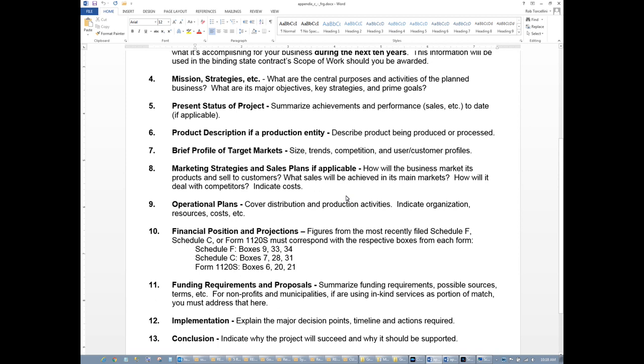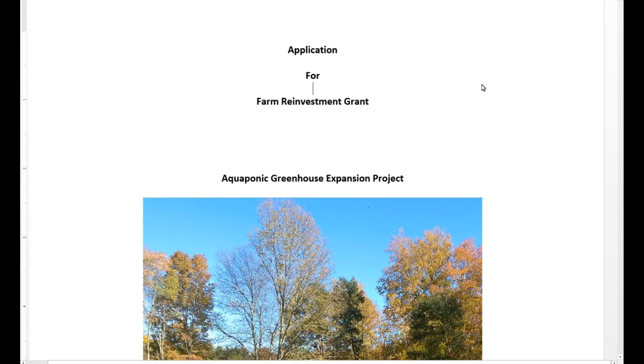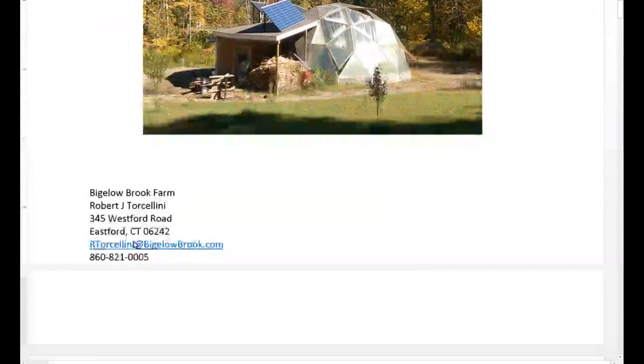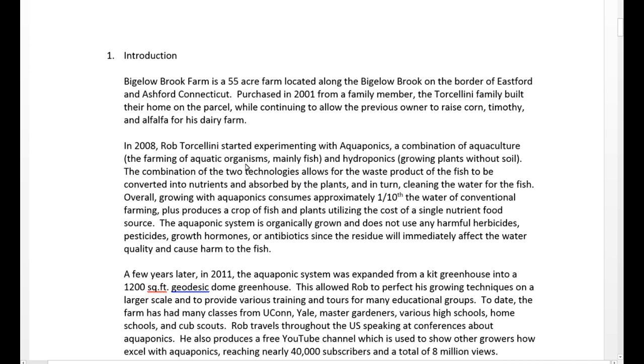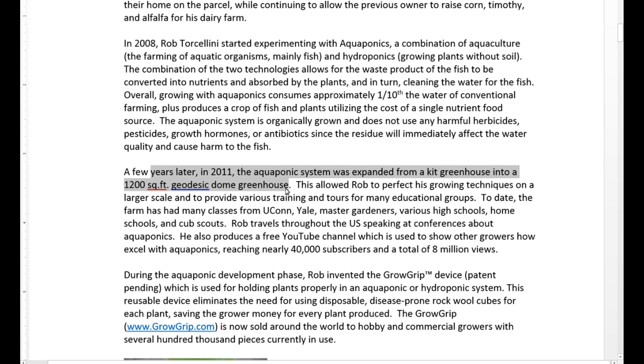All of this that I'm going to be showing you is going to be on my website, so you can download it from there. Here's the cover page of the grant application — I threw in a nice picture of the dome and the fall foliage to make it look nice, pretty, and eye-grabbing. Here's the introduction — basically giving a little bit of history about the farm, when it was purchased, and then how long I've been working with aquaponics, because you want to prove that you do have a track record and you're not just going blindly into something.